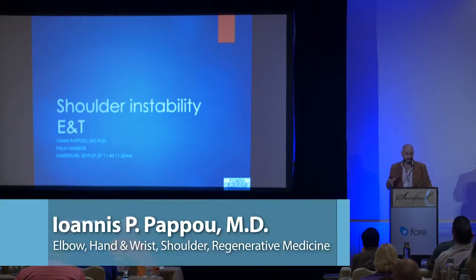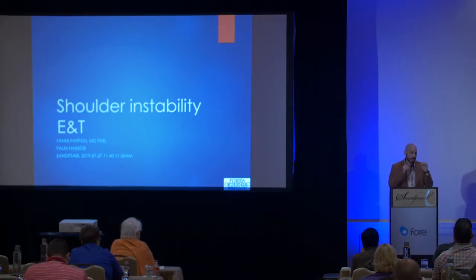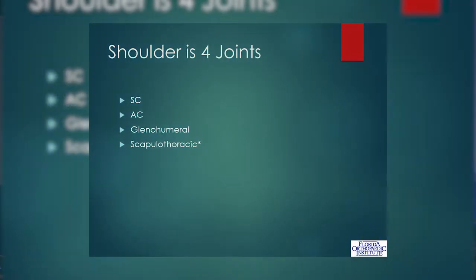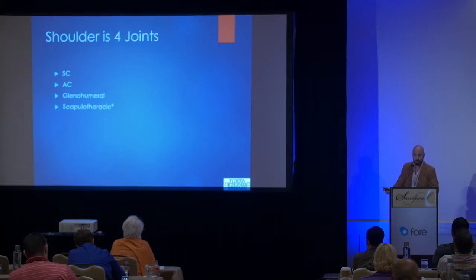It hurts a lot less than an arthroscopic rotator cuff repair. I think you see that every day — how those five small incisions hurt more than cutting off your joint and putting in a new implant. It's so much less painful. Anyway, shoulder instability. This is usually a subject that takes an hour and a half grand rounds talk, so we're going to cram a lot of information into 15 minutes.